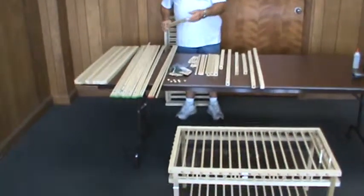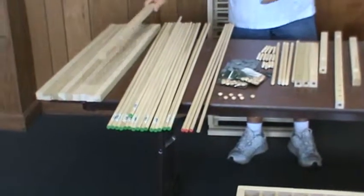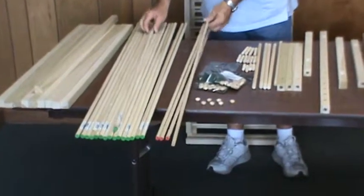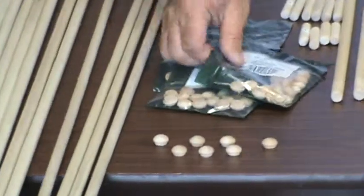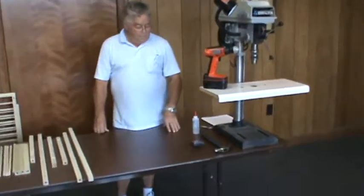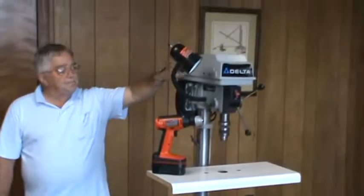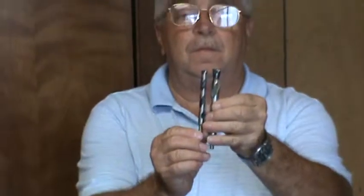The materials list for this project includes 10 1-inch by 36-inch squares, 16 half-inch by 48-inch dowels, 4 7/16ths by 48-inch dowels, 76 half-inch wood buttons, and a piece of plexiglass 34 by 18 and a quarter inch thick. Tools required are a hammer, glue, hand drill and drill press, tape measure, 7/16ths and half-inch flat bottom wood drill bits.